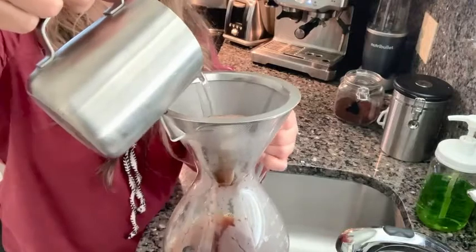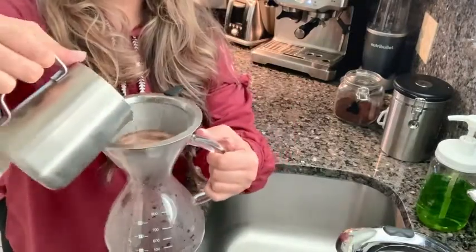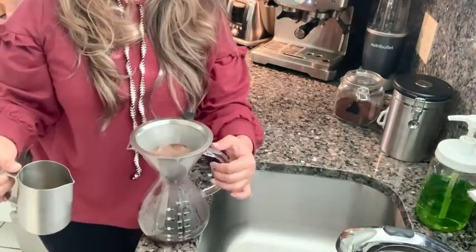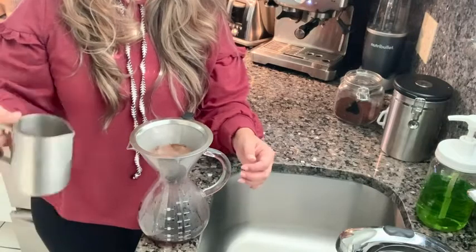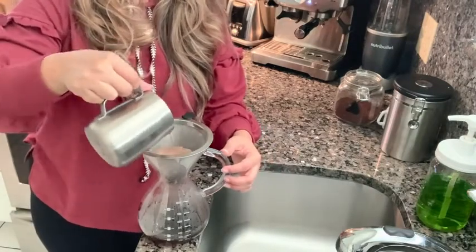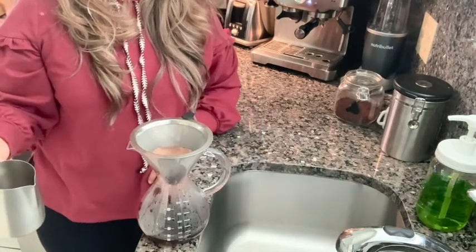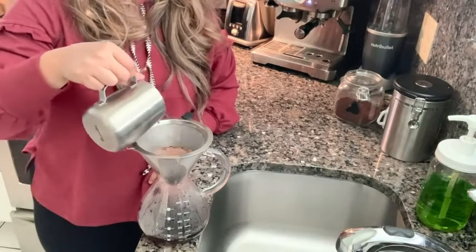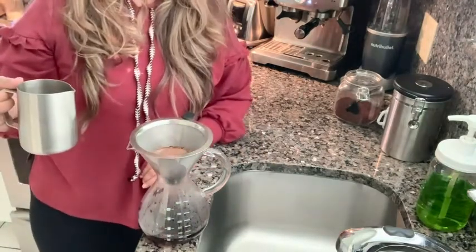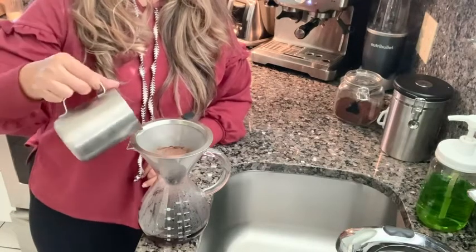Then come back and just slowly begin to pour the hot water in. I love how this glass carafe actually has measurements for how many cups you want, so you can make sure you get the nice taste you desire for whatever size mug you want to use. The process is slow — you want to make full use of that stainless steel filter that is provided to you by Coffee Gator.